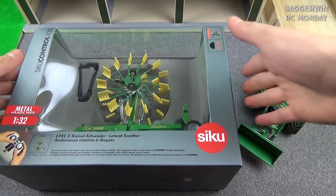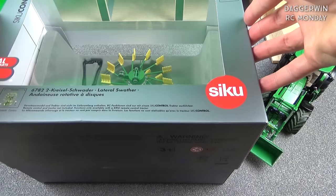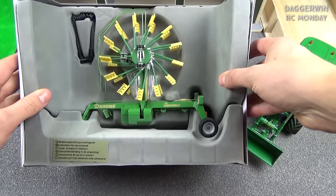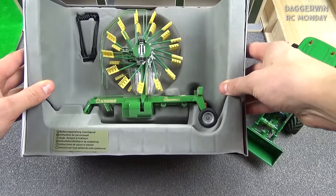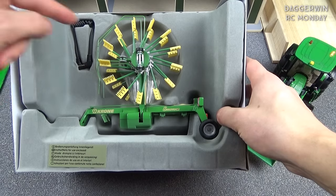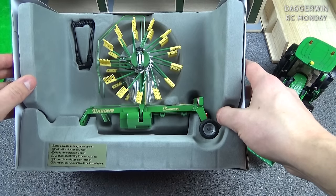Let's open it up. It's a bit different to the normal ones because the lid just comes off the top. You can see it's very nicely detailed — this is a Krone Swadro 900, I think that's what it's called. This little cable here is for attaching the implement — any implement — to the actual tractor and controlling it with the same remote control.